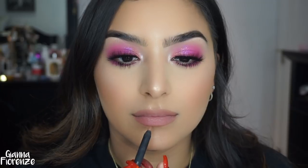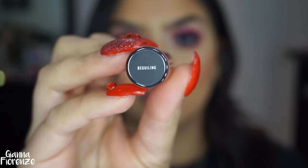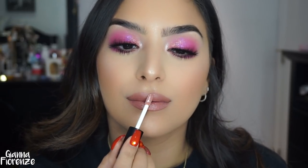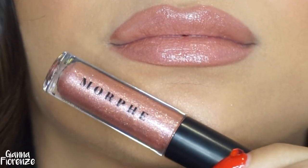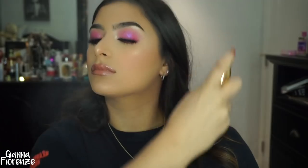I'm putting on Candy K lip liner — this liner was like my everything for a really long time and it's still one of my main go-to's. I'm using Morphe Beguiling, one of their Molten Magic lip glosses or lip toppers — such a beautiful color. These lip toppers are insane. They come in a little pack of 12 different colors.